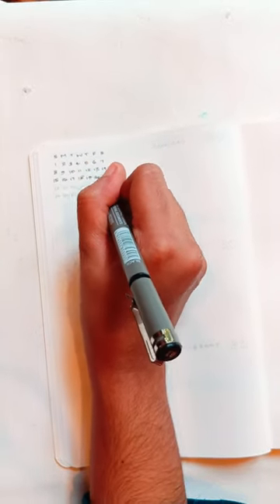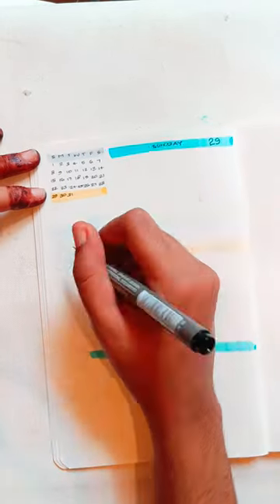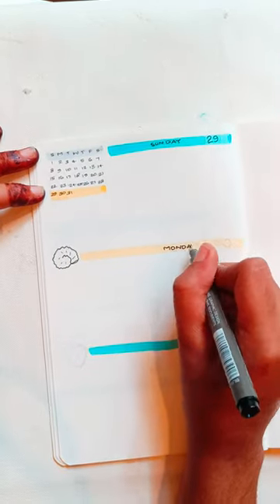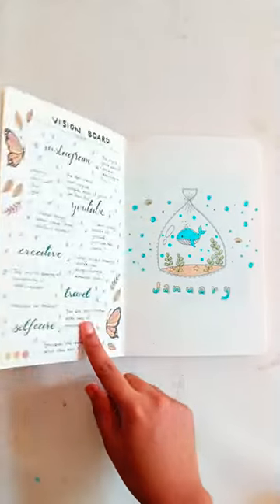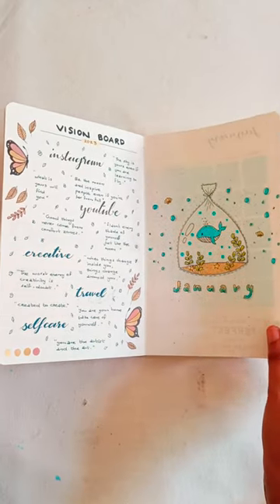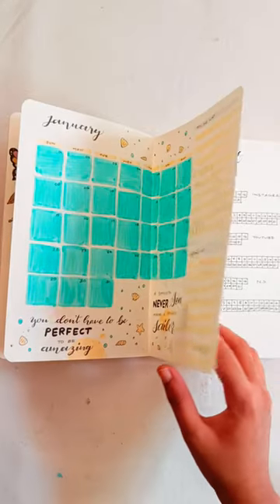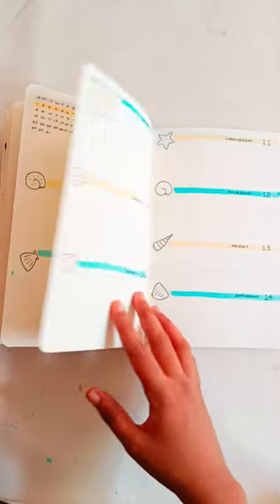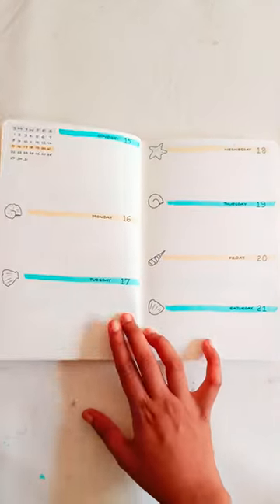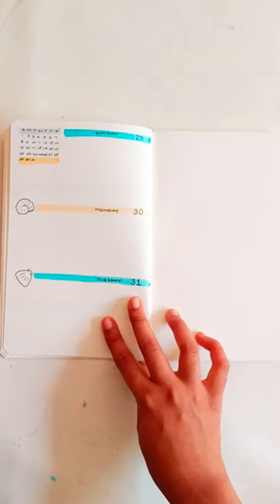I'm going to show you how to read the page. I'm ready to read the journal. You can also show your best to-do list, wishlist, and more. You can also show your mood trackers, habit trackers, and weekly list. If you want to like this video, please like it and comment your suggestions. See you in the next video. Bye!